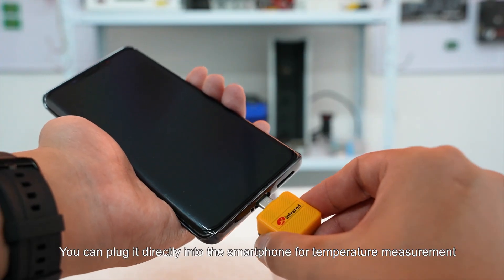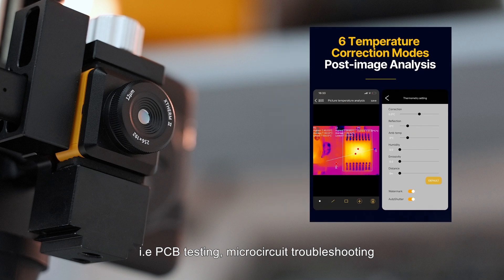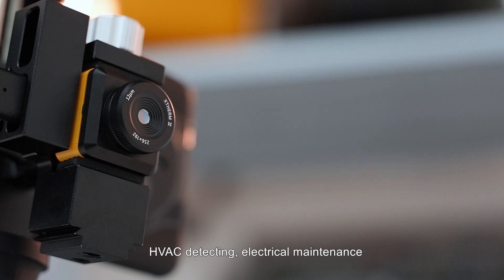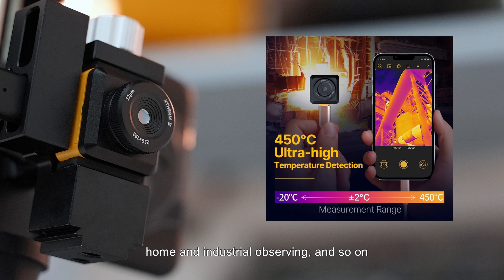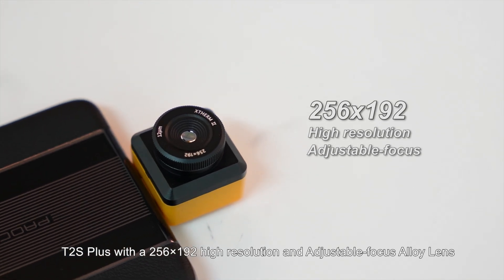You can plug it directly into your smartphone for temperature measurement and thermal analysis — PCB testing, micro circuit troubleshooting, HVAC detecting, electrical maintenance, home and industrial observing, and so on.